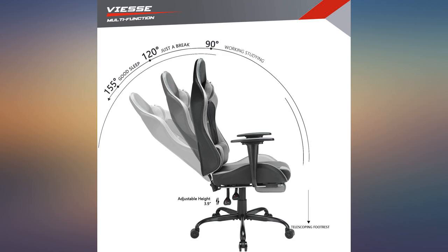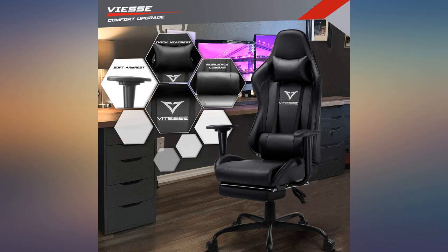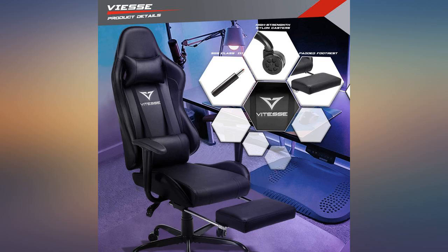The chair arrived in perfect condition well before the estimated delivery date. The instructions are written in tiny font. My progressive bifocals and I pretty much gave up on them as soon as I realized that the assembly process is more or less intuitive if you've put together a bunch of furniture in the past.